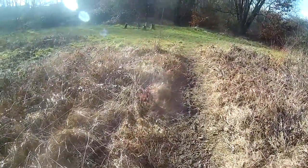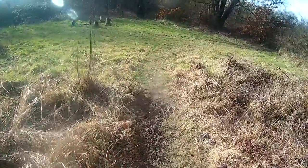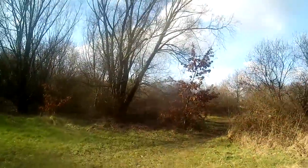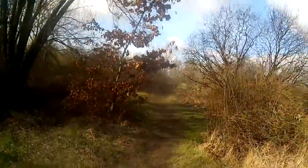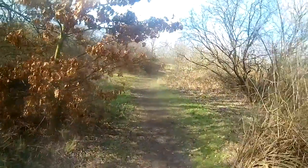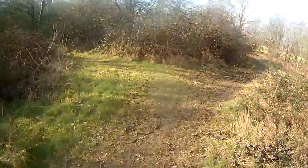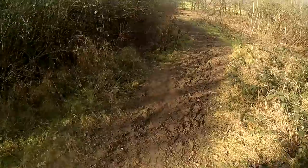Oh god, this is getting even muddier out here — try and stick to the side. Here we go, it's got to be this way somewhere. Here's the green! All right guys, we're now trekking through the forest. We're nearly there, you can see it right over there. We're going to eat our breakfast and then we'll start the job. Oh, it's getting worse.